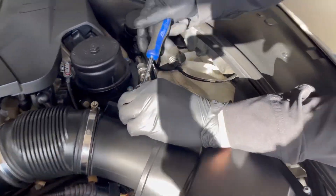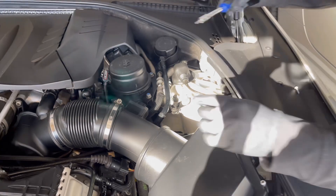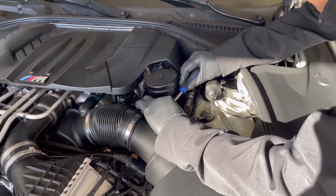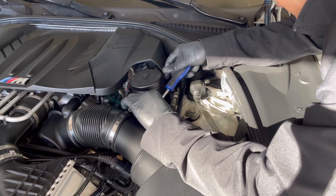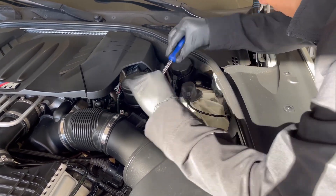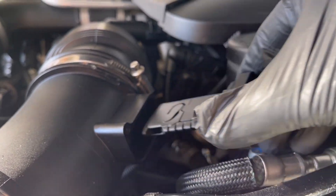Make sure your screws won't fall into the engine bay because it's really hard to retrieve. Make sure you put them somewhere on the side. Then remove the other one — just do it slowly, you don't have to rush. Because when this thing falls, it's really hard to retrieve. So once it's out, you want to pull it out of the socket right there.